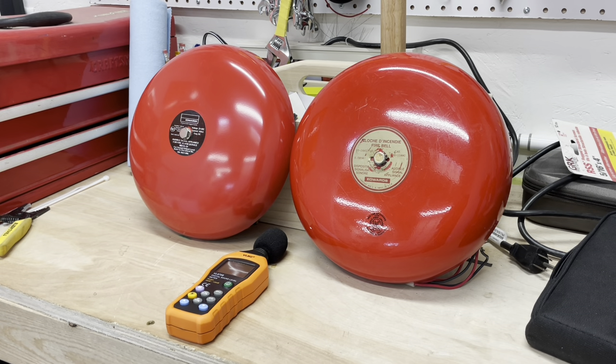Hey guys, today's video we're going to be comparing the two top competitors of fire alarm bells in Canada. Well, maybe not competitors since it's the same company, but that company makes two different bells. Both of those are very popular in Canada, but let's see which one is actually better.